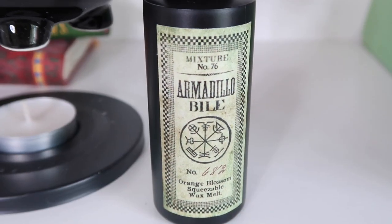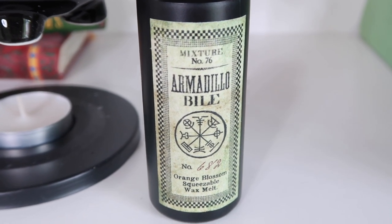We have a tea light candle and authentic black lacewing flies — literally plastic flies. And then: Armadillo Bile Orange Blossom squeezable wax melt. Hold the phone — it's a little cauldron! It's a wax melt warmer. You put the tea light down here and you put the wax melt stuff in here, and you can brew your potion, which is actually just an air freshener. That's adorable.